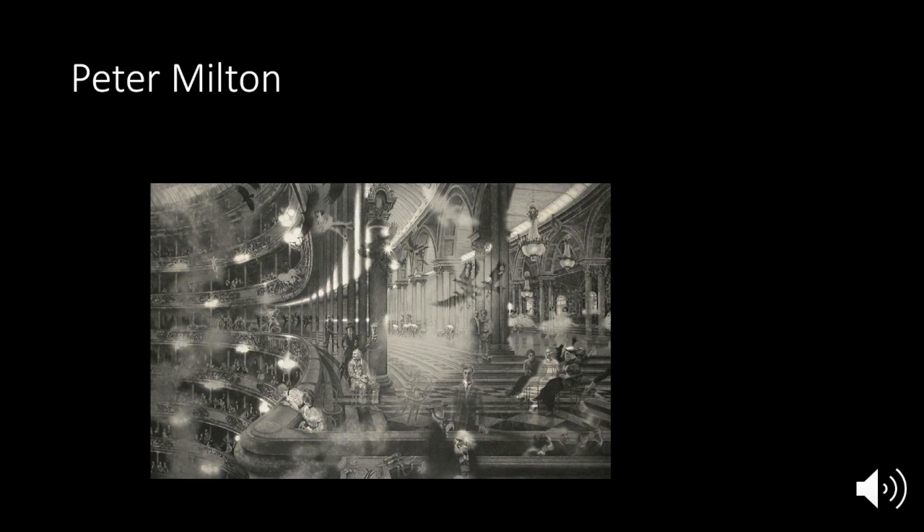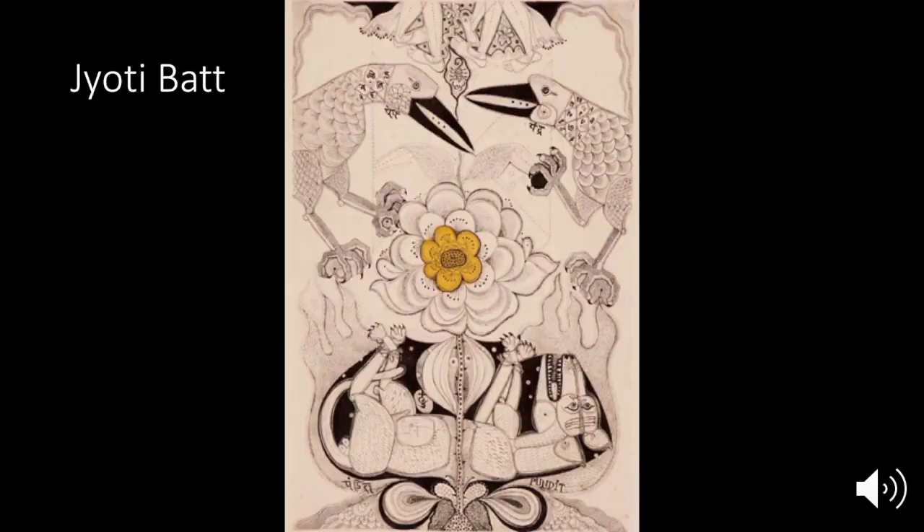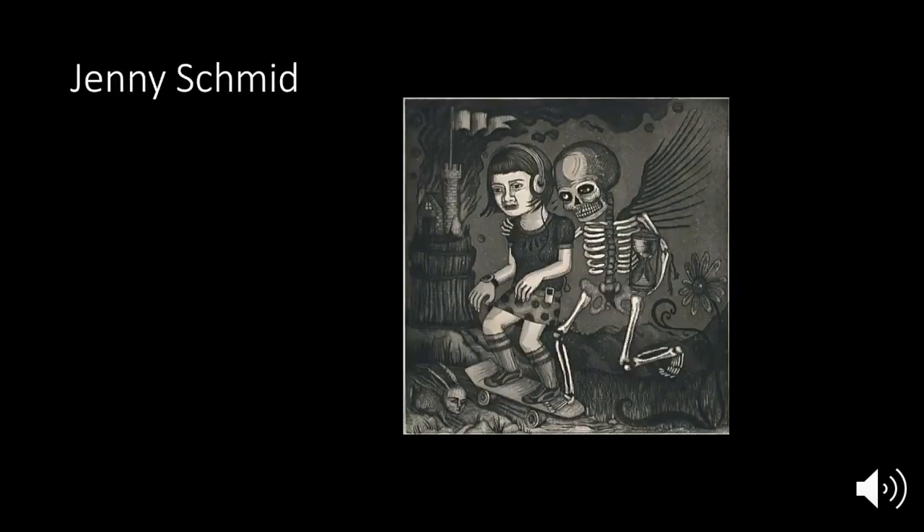Peter Milton has a more photographic style — very blurred and soft. Kara Walker is an African American artist who makes a lot of work about slavery and racism. She also does cutouts — physically cutting paper — and for her etchings she used that style of sharp edges, whereas the previous artist was more blurry. Jody Pinto, an Indian artist, has a completely different line quality, and her work also has color. Jenny Schmid is a contemporary artist who works in kind of a tattoo style — so if you're into anime, you could make etchings in that style too, which would be a fun contradiction of old and new.